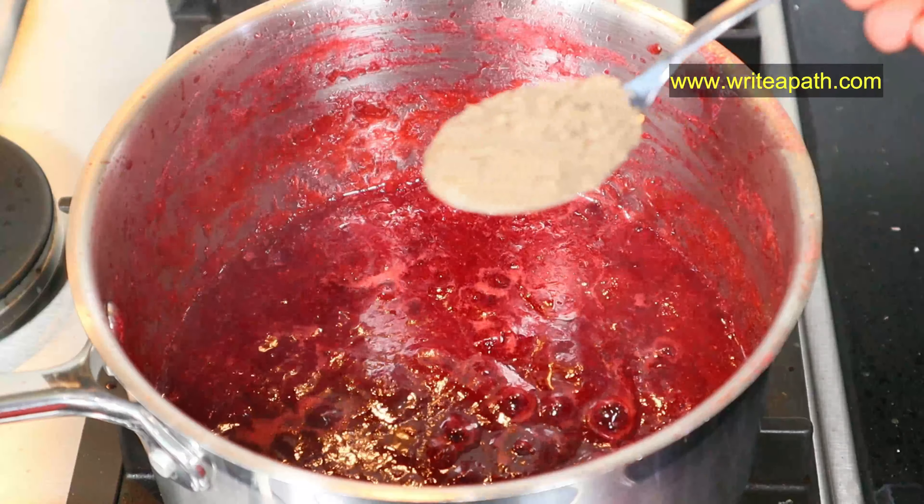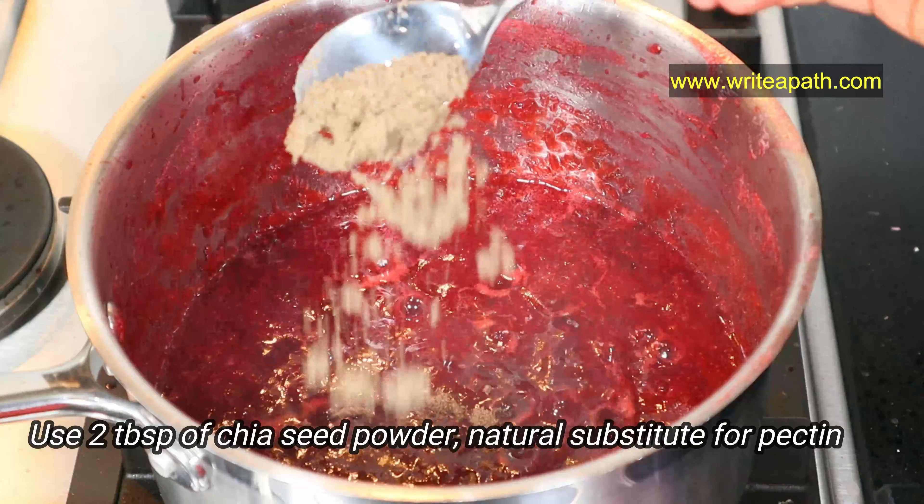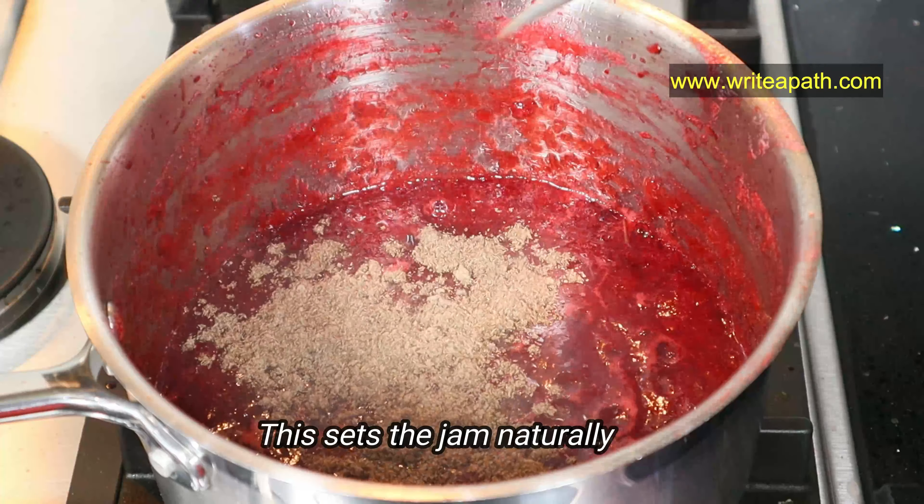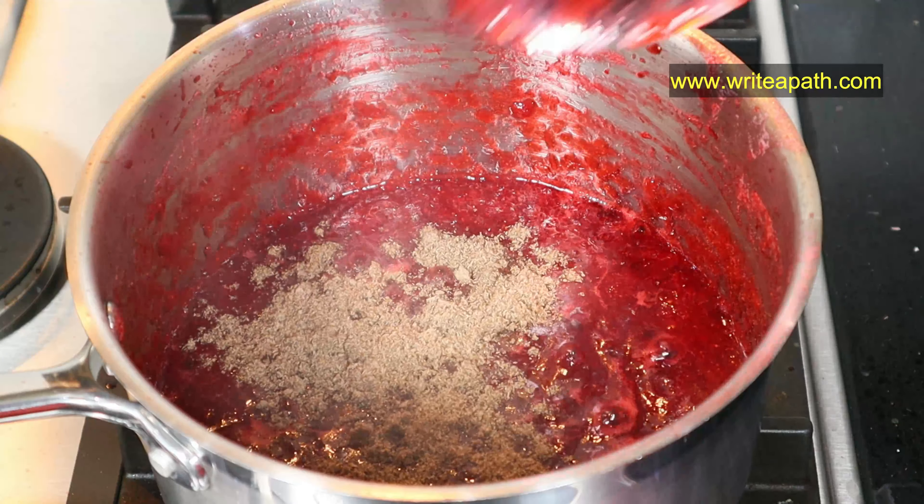Instead of pectin, I am using two tablespoons of ground chia seeds. This will help the jam to set naturally. Mix everything together and switch off the flame.